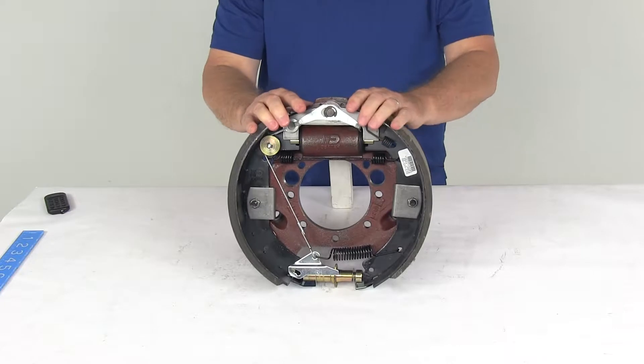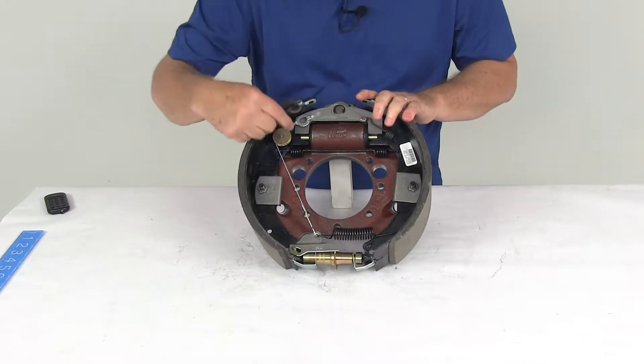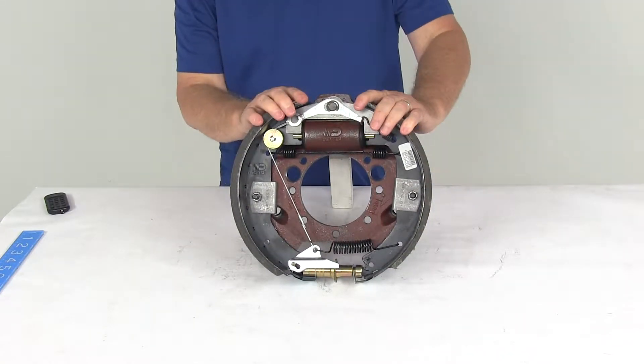A hydraulic drum brake assembly is designed for use with surge type trailer brake actuators. This one is a dual server, which is the dual plunger design. This will deliver the same amount of braking when driving either forward or in reverse.